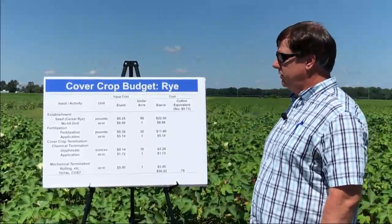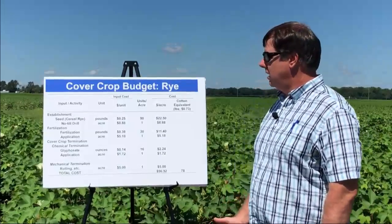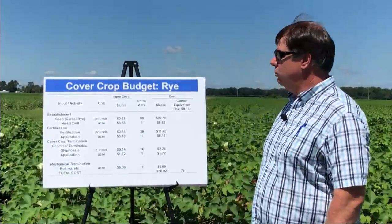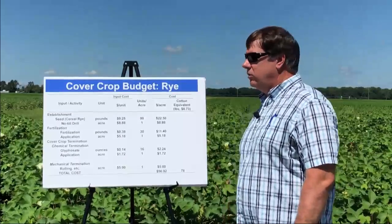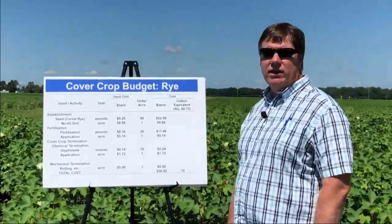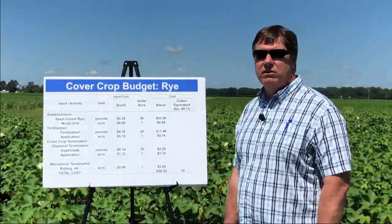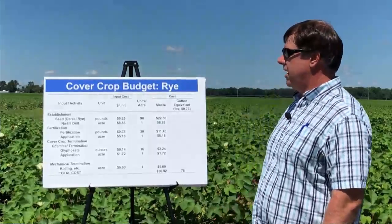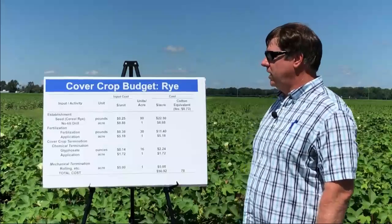You're going to have to have a trip across the field. In this case, we used a no-till drill to plant the cover crop, but it could be broadcast or however you want to do it. We also fertilize the cover crop. In general, we don't have a lot of free nitrates in our soils, so we usually put a little bit of nitrogen on the cover crop, particularly our cereal, to enhance the biomass production. In this case, we're talking about 30 pounds, and that's another application trip across the field.